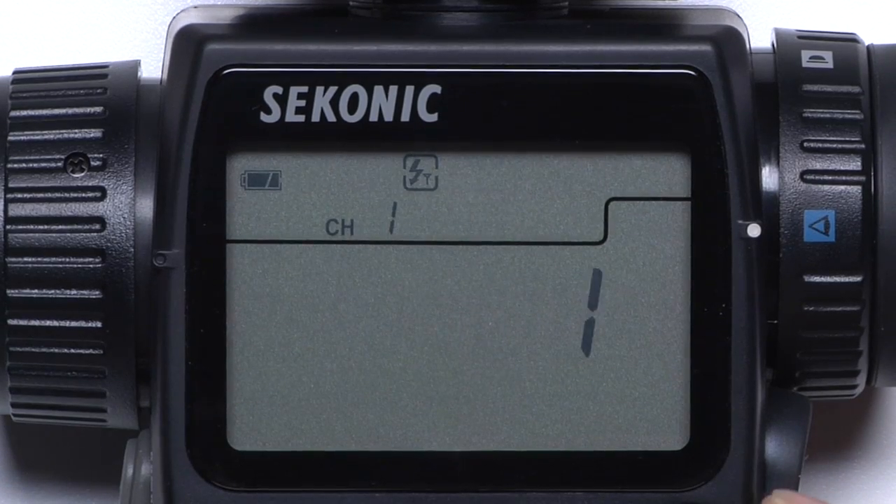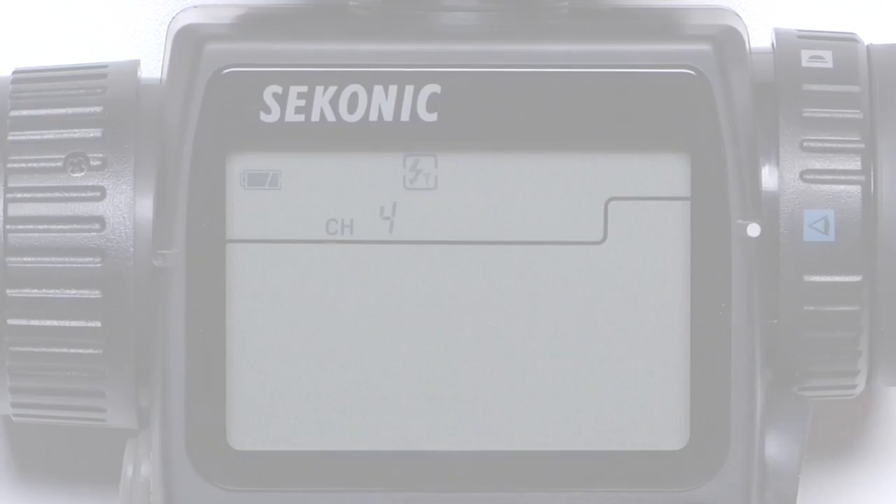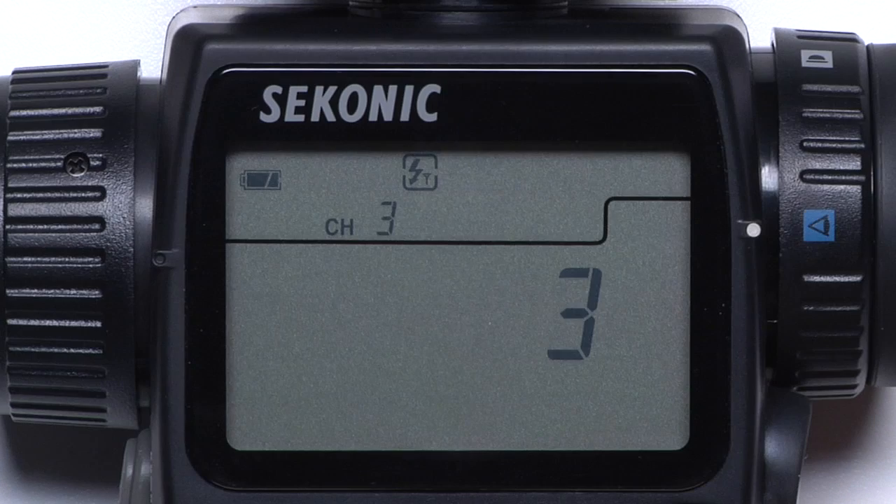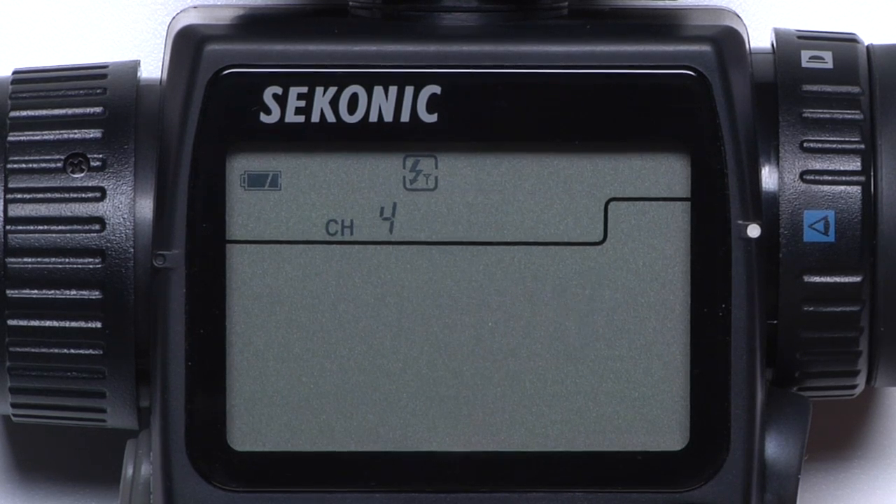When first switching from cord flash mode to radio mode, you'll be able to select what channel you're using. Channels 1 to 16 are classic channels, and 17 to 32 are quad triggering channels. Rotating the jog wheel will enable you to scroll through the channels.